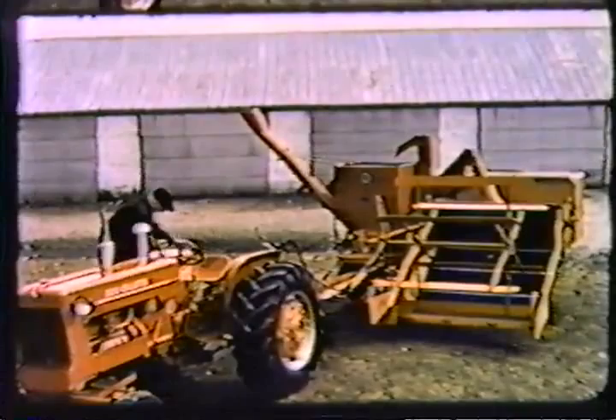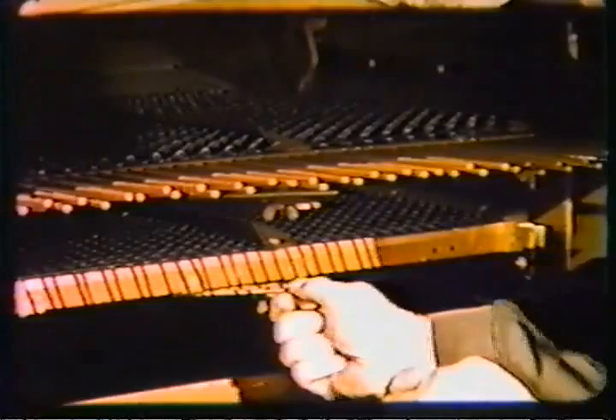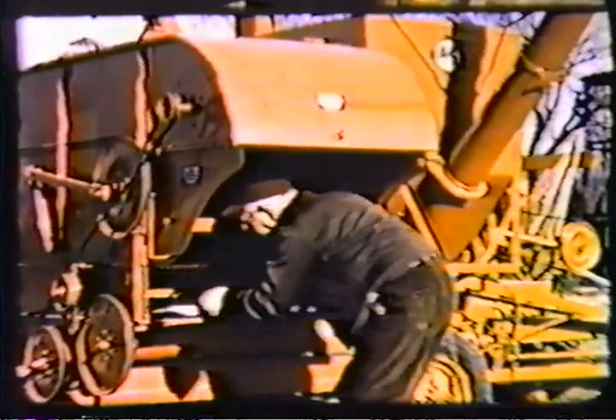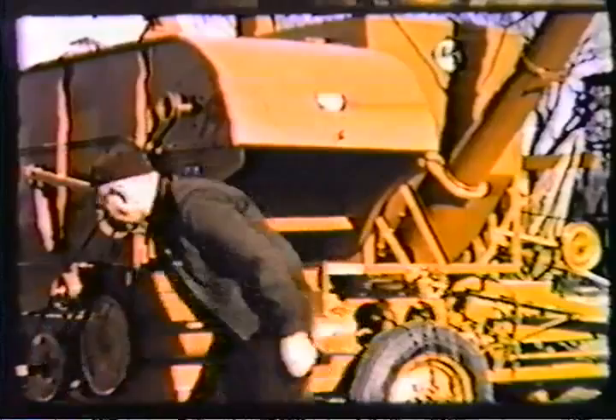Let's follow the operator through the steps of getting ready to go to the field. First, he selects the proper finishing sieve depending on the crop to be harvested. He sets the adjustable chaffer with a convenient lever and wing nut, and does the same thing with the adjustable sieve. He puts in the finishing sieve which he has chosen for the crop, and the shoe is set. Note the three levels of cleaning in this full-width shoe, matched to the rack and balanced in separating capacity.